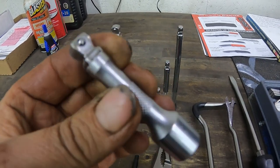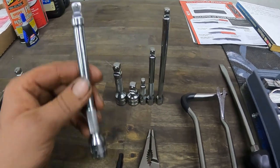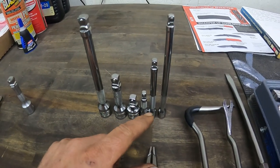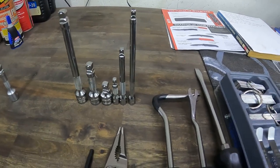They held up for three years of pretty good use, but I felt like it was time to upgrade. So here we go — 3/8" and 1/4" Wobble Plus. Alright, let's put these up in the toolbox.